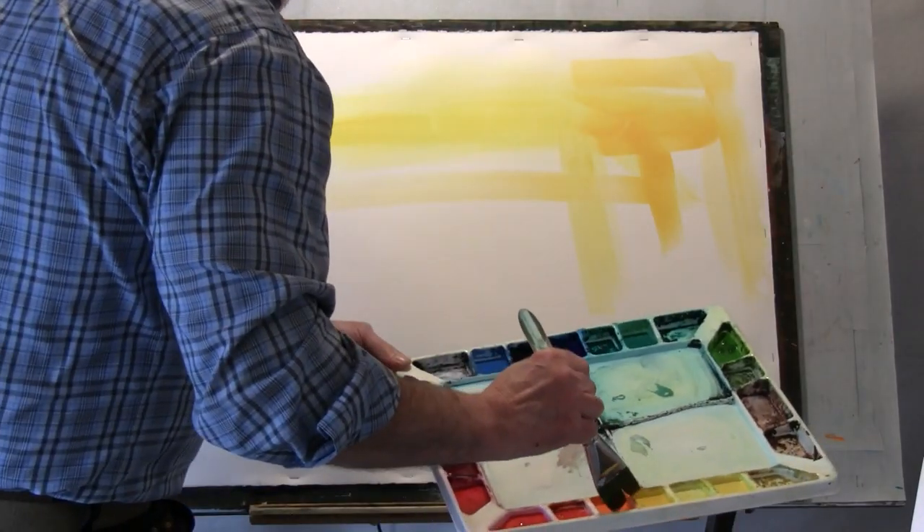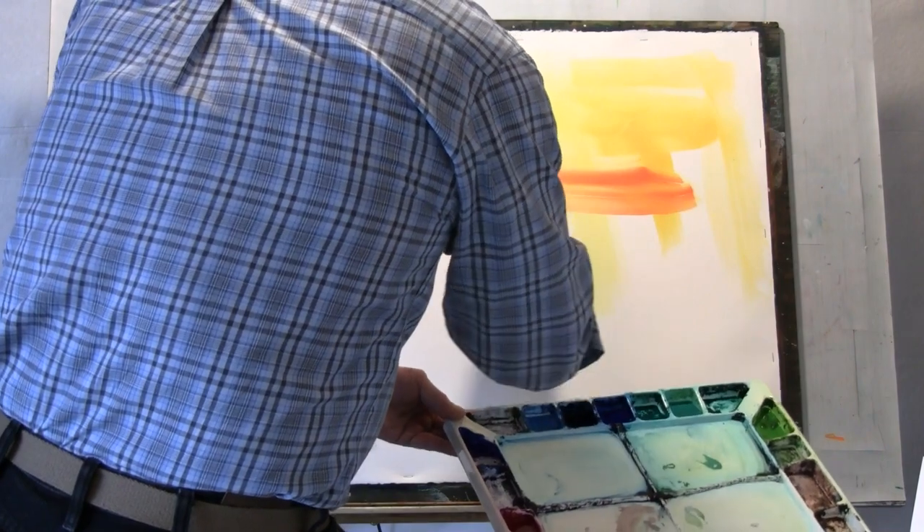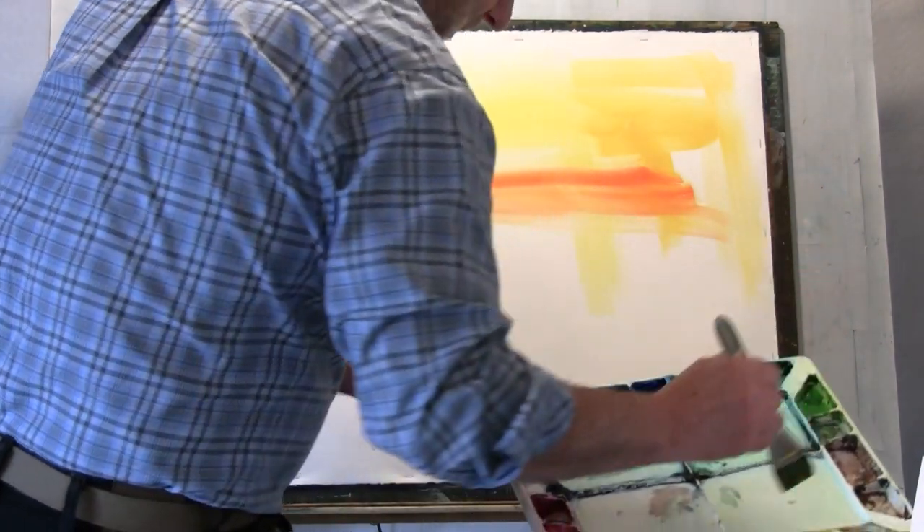A great way to start most anything in life is with a good attitude. In painting, I suggest we begin with a liberating conviction that we're just going to enjoy the pleasures of playing with paint, designing shapes, glazing in colors, and allow ourselves the freedom to take dramatic measures — to lift off or repaint if we don't like what we see.